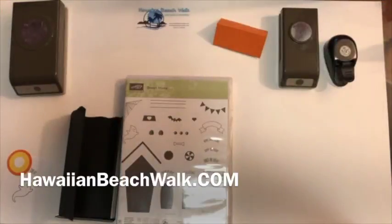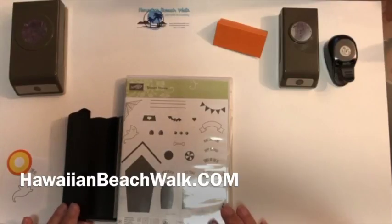Aloha everyone, this is Julie from Hawaiian Beach Walk. I hope you're having a great day today. I just wanted to share a quick project — I decided to make a little treat bag for Halloween.